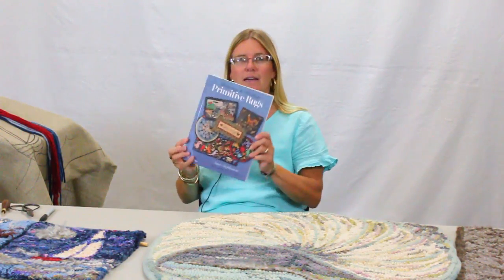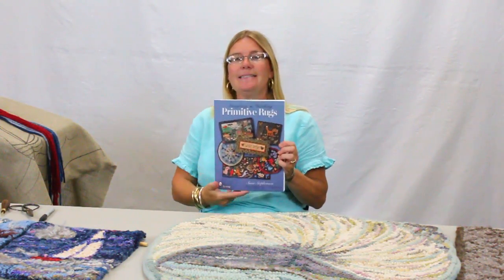Hello, my name is Susie Stevenson, and I'm the author of Designing and Hooking Primitive Rugs by Schiffer. It's this book right here. Today I'm at Halcyon Yarn in Bath, Maine to show you how to hook rugs with yarn.